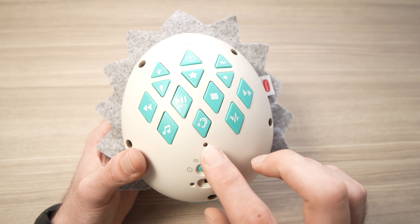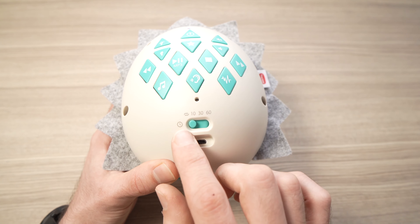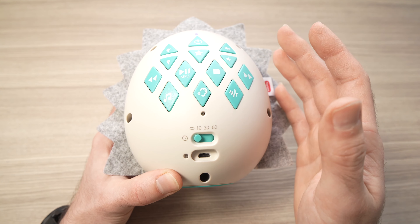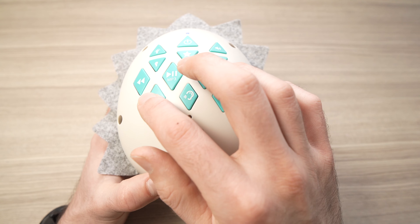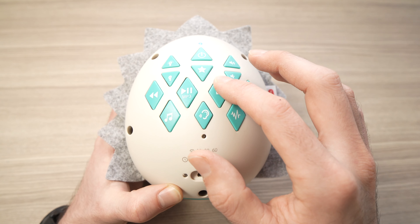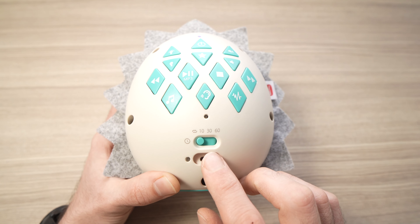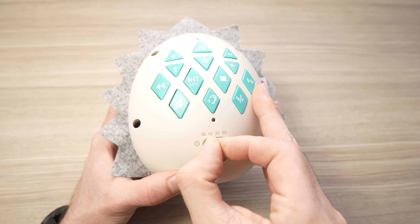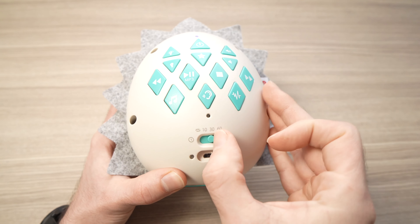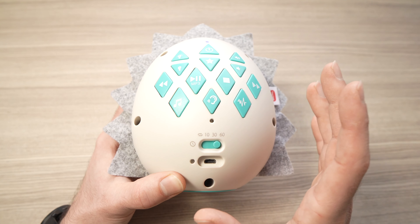There's also a timer with four options. At the far left, the timer is off and the sound plays until the battery runs out. You can set the timer to 10, 30, or 60 minutes using a small switch on the back. For example, set to 60 minutes and the lullaby will shut off automatically after that time.